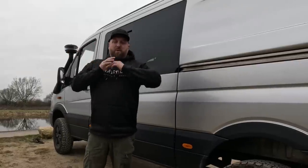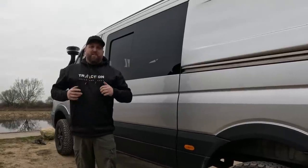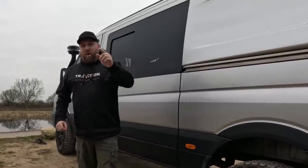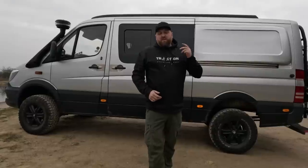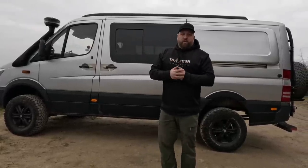Welcome back to the channel. If you're new, we're building a 4x4 overland camper van out of an old work van. The thing that's been holding this build up more than anything else is waiting on the large chunks of the vehicle to be cut away and new panels to be fitted.